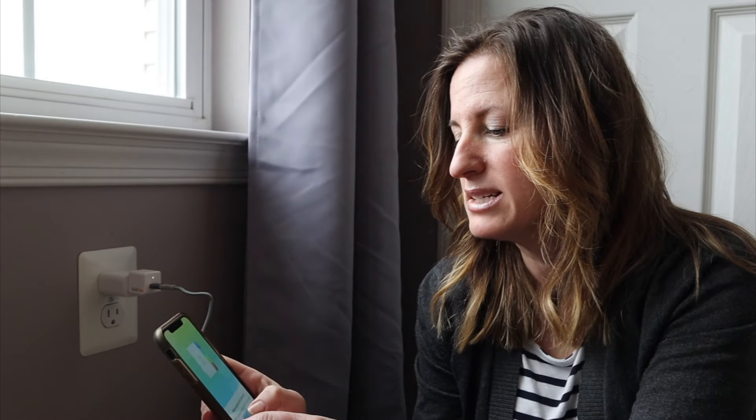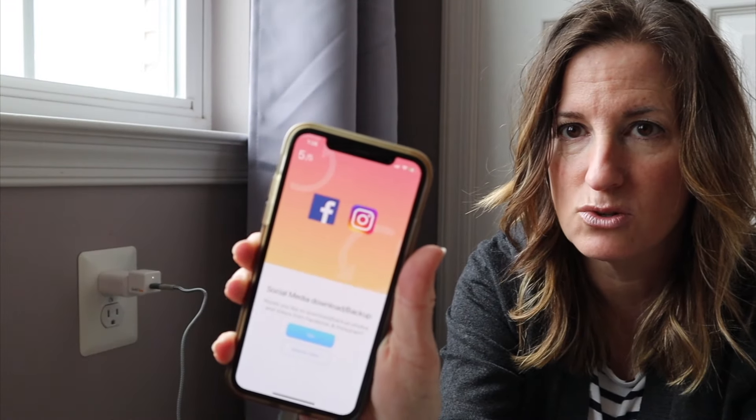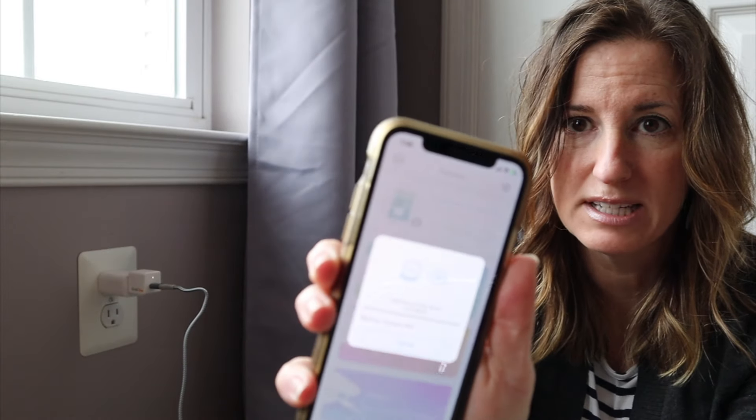The app will ask you to allow permission to access your photos — you'll want to allow access to all photos — and allow access to contacts. I did read their privacy statement in detail. They don't use your information, they don't collect it, they don't have access to it. The only things they have are your name and email address and any anonymized data, but they do not have access to your contacts. It also asks if you want to download social media information, and whether you want to set a password for privacy. Then I started the full backup — it said it was backing up 9,870 items.